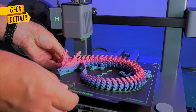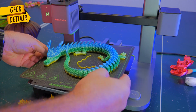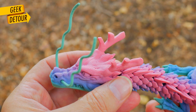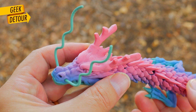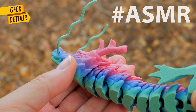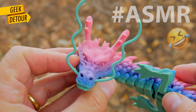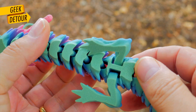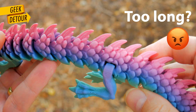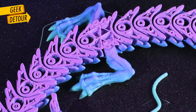The camera stopped on the best part. I'll put another Dragon for your pleasure. Let's check the quality. My favorite part is watching the links forming and closing.